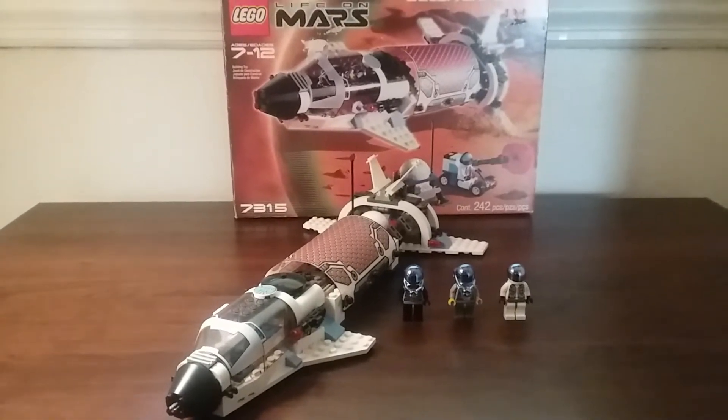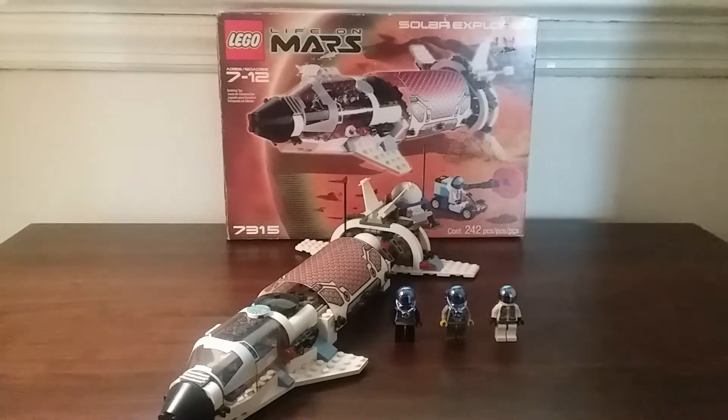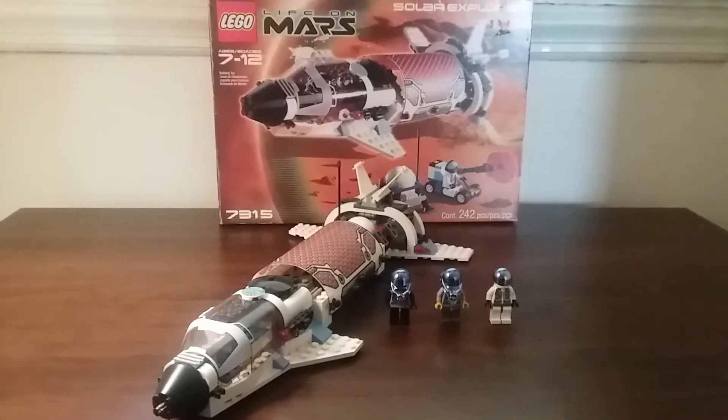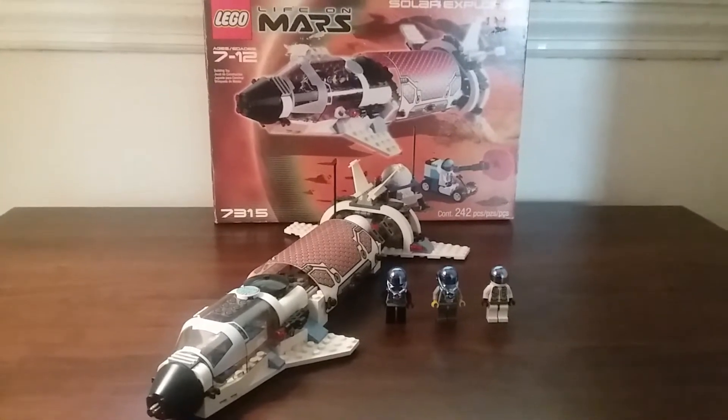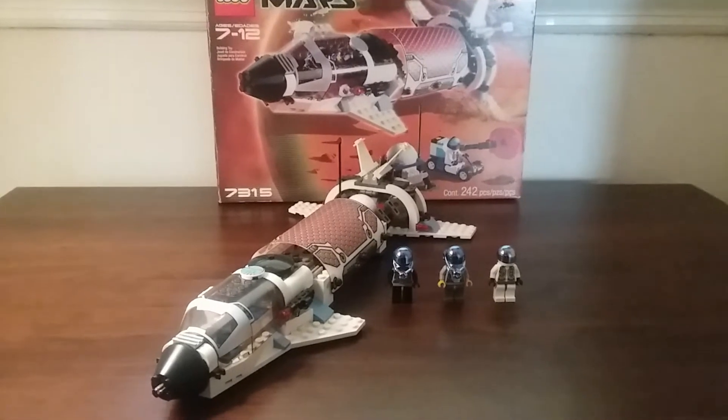Hello everyone, it's Brickmaster here, and today I have a Life on Mars set to review. This is the 7315 Solar Explorer from 2001. This set comes with 242 pieces, was rated for ages 7 to 12, and cost $35 back when it was in stores.